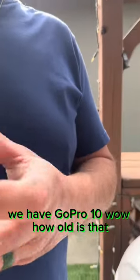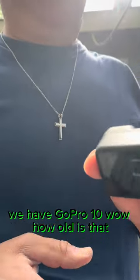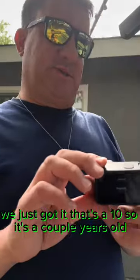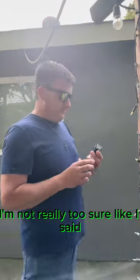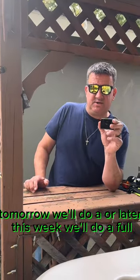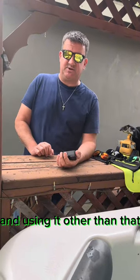We have GoPro 10. How old is that? This camera's brand new, we just got it — it's a 10, so it's a couple years old. We're up to the 12 I believe now, maybe the 13's coming out soon. Later this week we'll do a full video on putting the SD card in and going through that process of setting up the camera and using it.